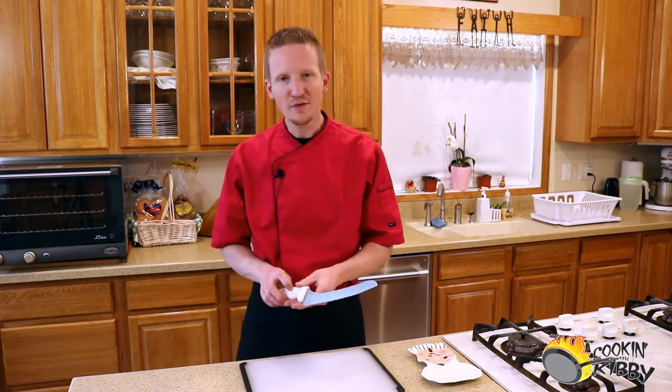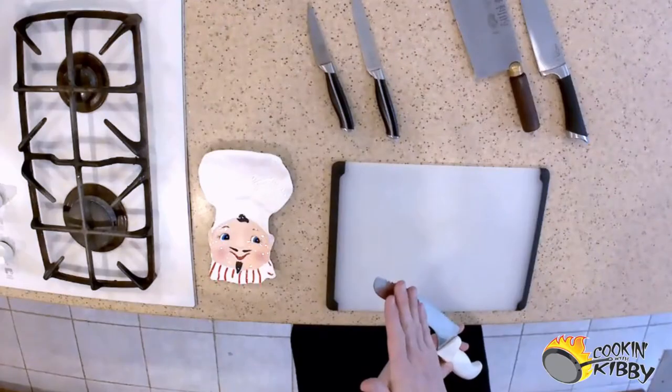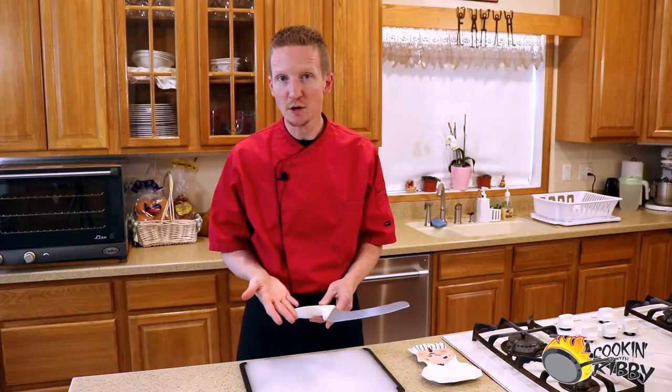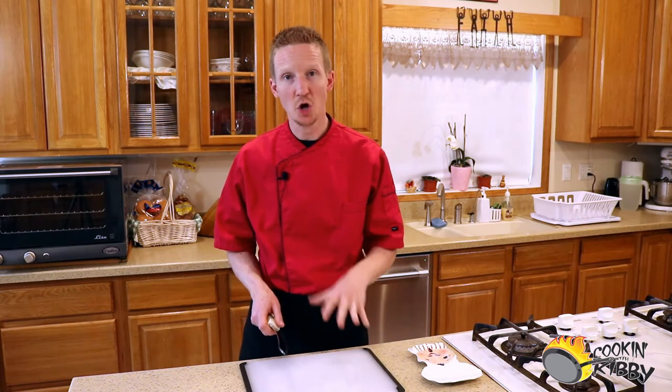Next I want to talk about the serrated knife. Often confused as a bread knife, the serrated knife has a distinguishing scalloped cutting edge that lends itself to that sawing motion that works really well with products that are hard on the outside but very soft on the inside.